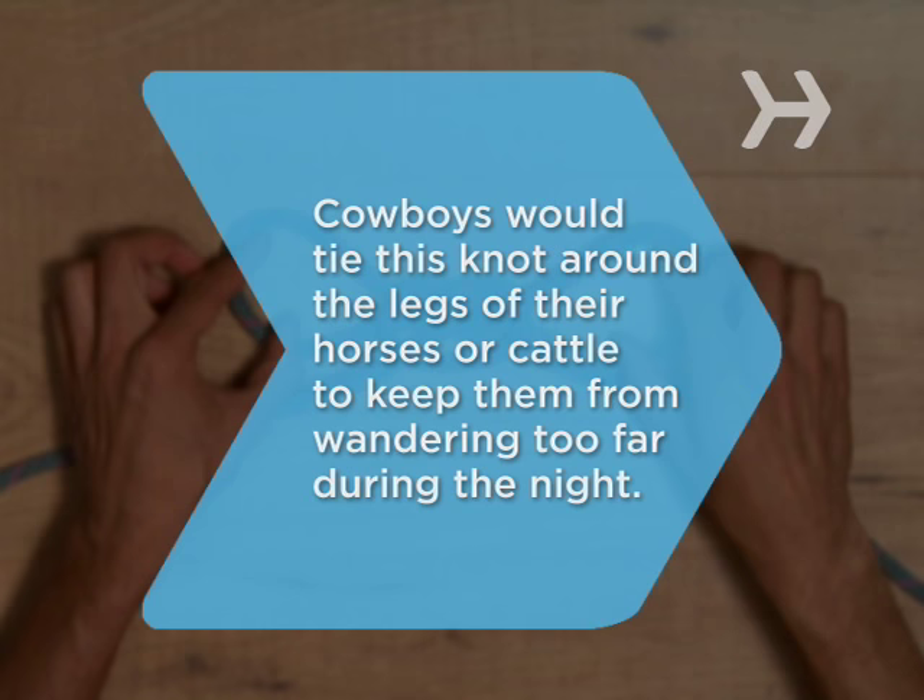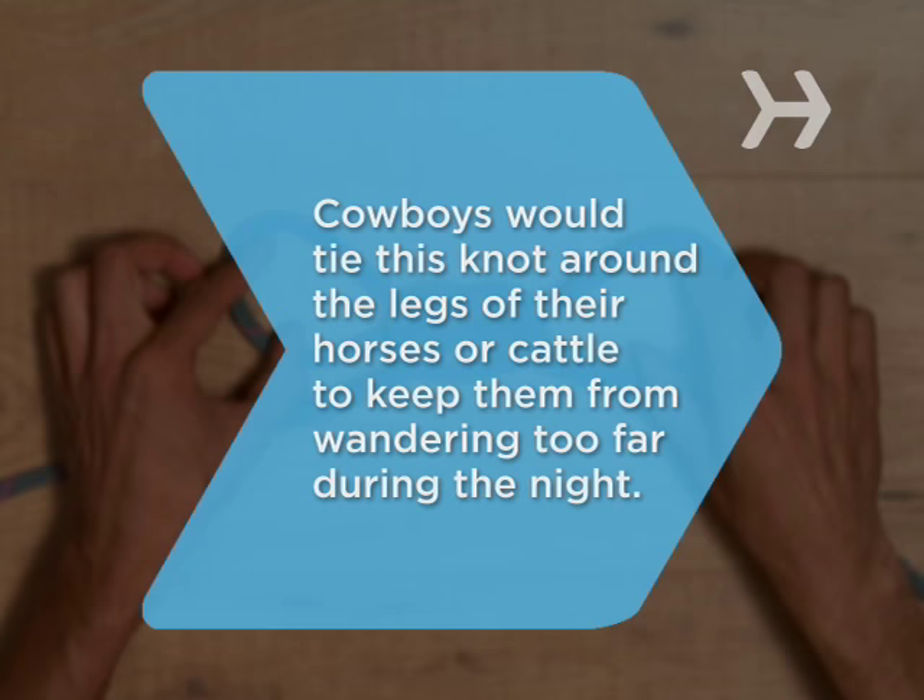Did you know? Also known as a hobble knot, cowboys would tie this around the legs of their horses or cattle to keep them from wandering too far during the night.